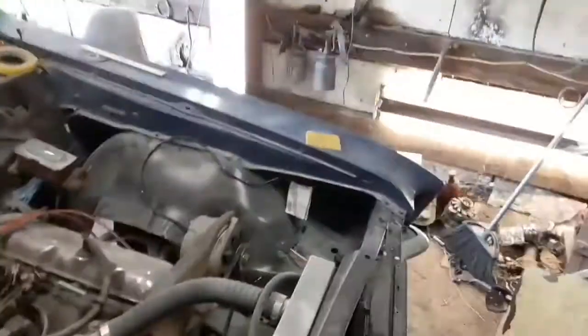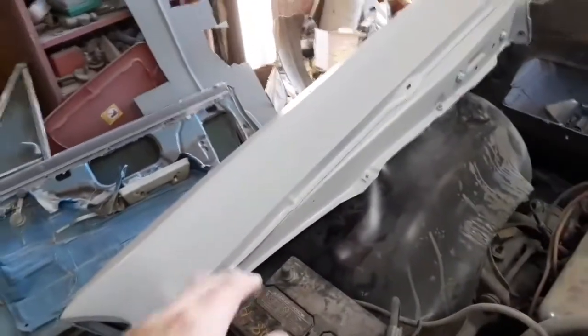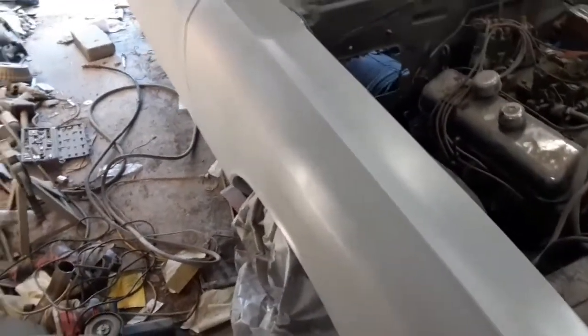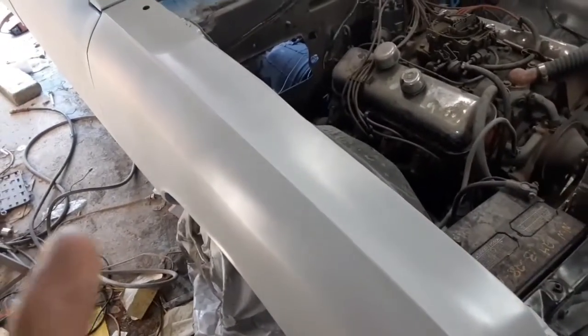Since I had sprayed those fenders in a different color than the car, I'm gonna repaint the inside of them on both sides, but I'm not taking them back off so I just kind of taped it. It looked pretty good — really good before it dried. I have a few pictures I'll put in here.